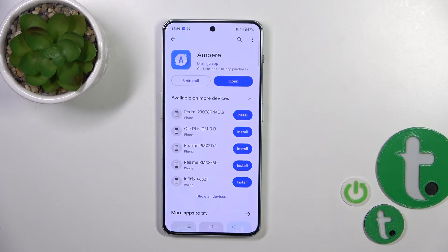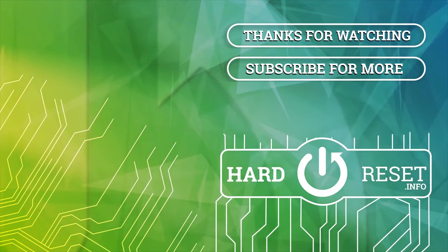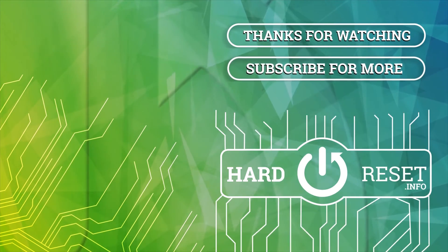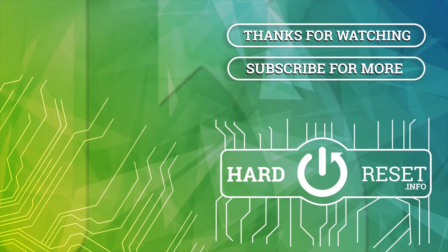So that's it. Thank you guys for watching, and if you find this video helpful, leave a thumbs up and subscribe. Thank you.